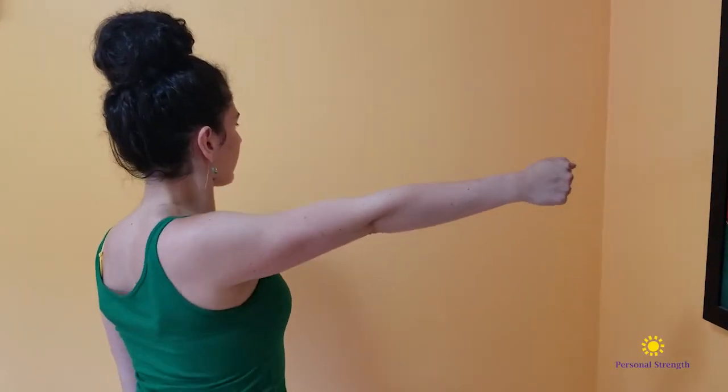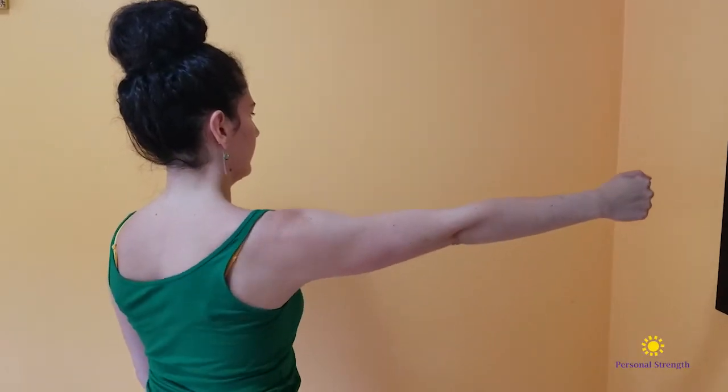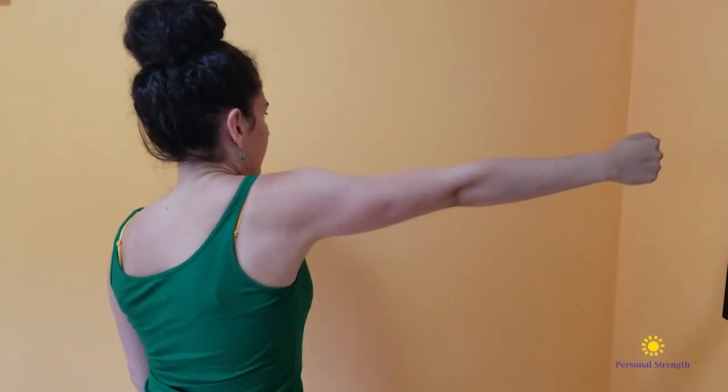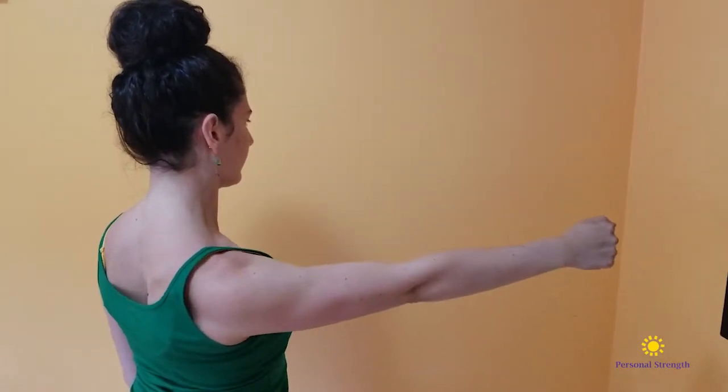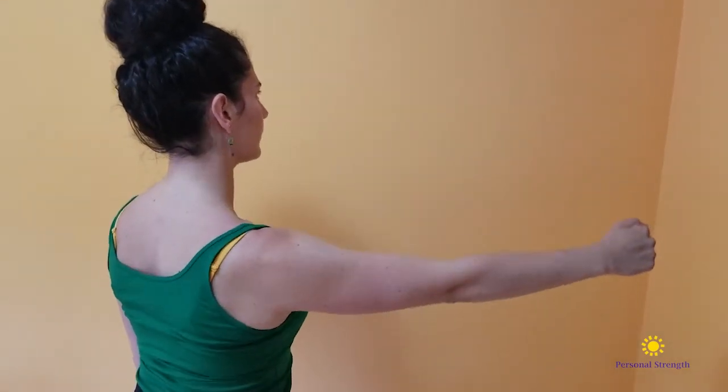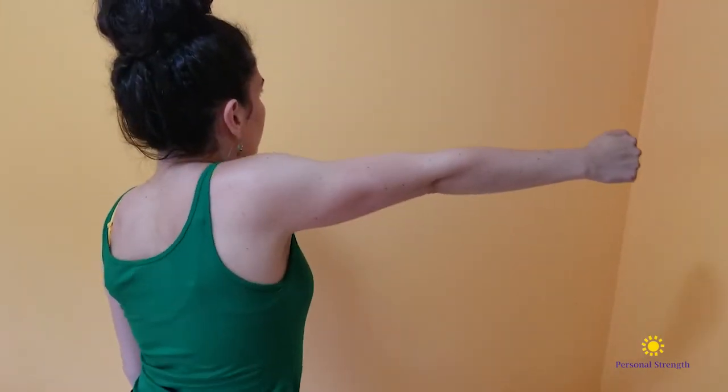Once you've got those four positions down, you can start to create a circle as you connect them. Try not to use your neck — keep it as long as you can, reaching it up towards the ceiling as you connect all of these pieces together.